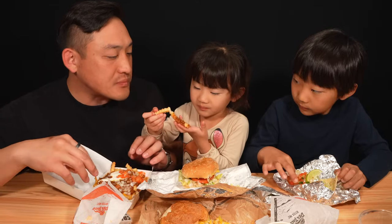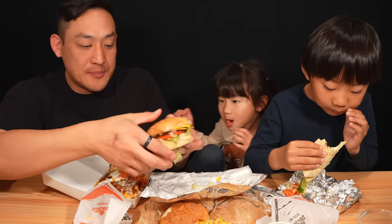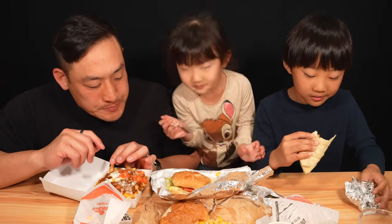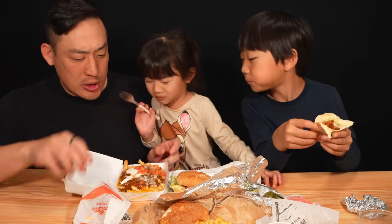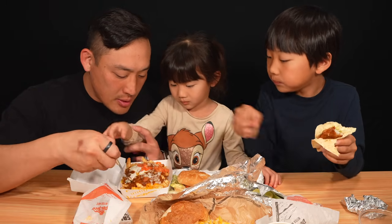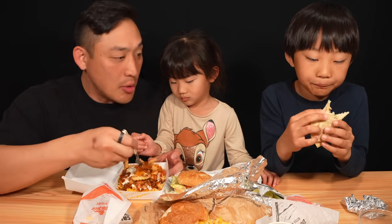Is that spicy sauce on it? Nope, it's chili. Our friend Mr. Hungry Hue loves the burgers there. I haven't had a Del Taco burger in forever but he loves them, so we're getting the burger. Here we go. I put my tomato in there. Let me mix it up so that every fry gets a little bit of the chili.